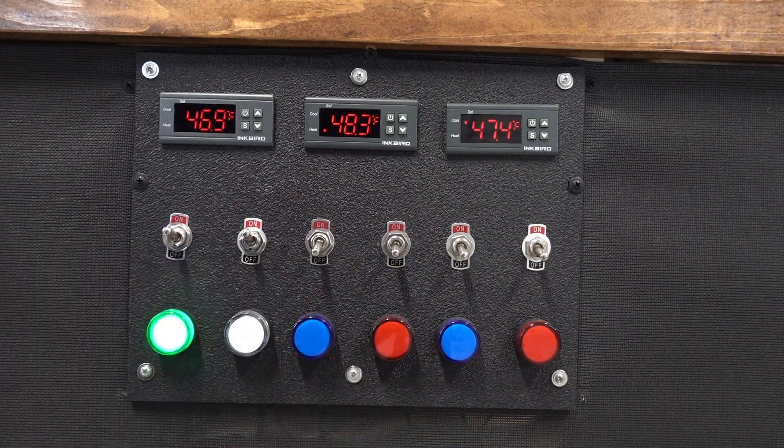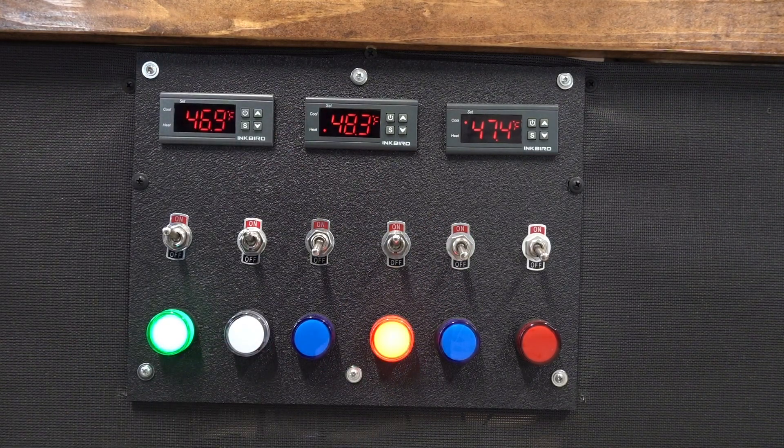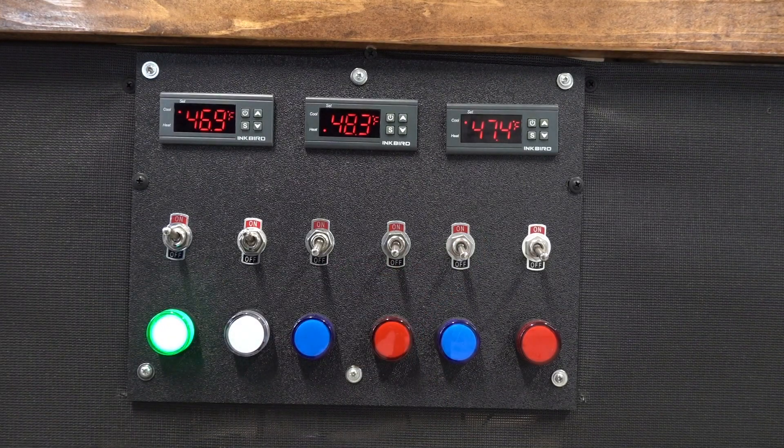The fourth switch controls the heating blanket of the first fermenter. If the temperature gets too cold and this switch is on, the red indicator light turns on, letting me know the outlet is powered on for the heating blanket. The fifth and sixth switches do the same functions for the second fermenter — the fifth controls the pump if the temperature gets too warm, and the sixth turns on the outlet if the temperature gets too cold.